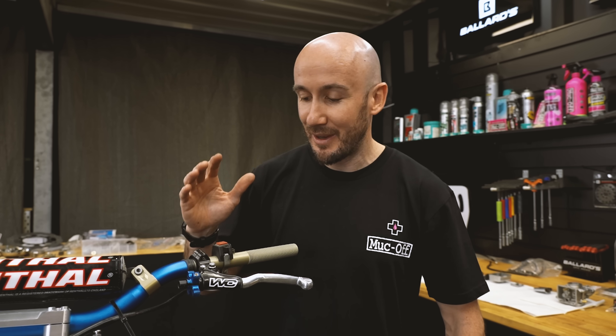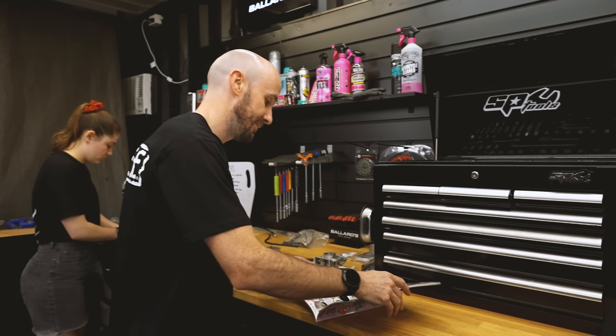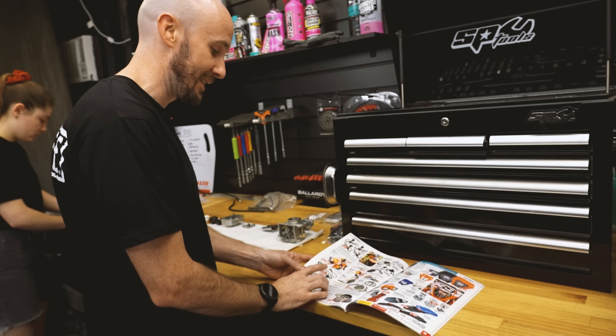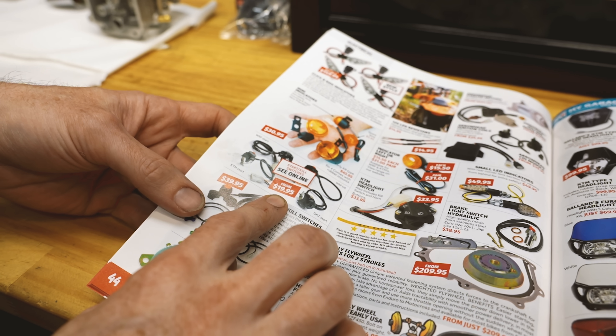We've gone to the effort of getting all this cool new stuff. As you can see, there's a fair bit of damage on the original kill switch and all the plastic's broken. Having a closer look at the wiring, it's all exposed. So we'll open up the Gone Riding catalogue and we can see that we've got all the electrical stuff starting from 20 bucks. So let's go and get a new kill switch.